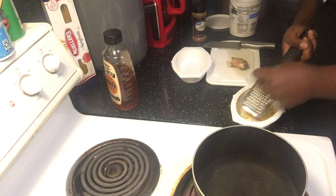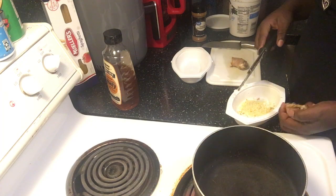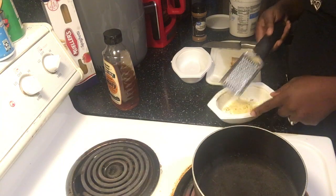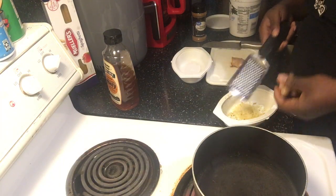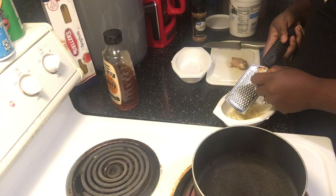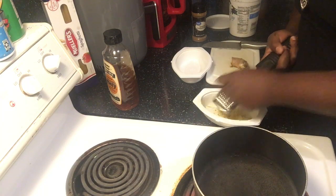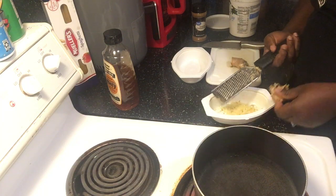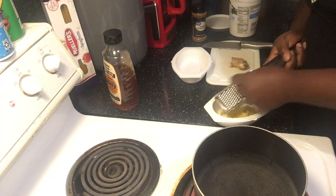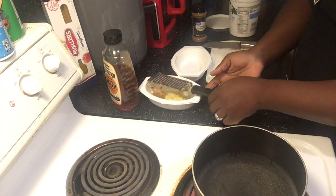If you have a stomachache, the best advice I can give you is to grate it like this. Getting that ginger into your stomach — I'm telling you, probably in about one to two minutes it will ease it right up. All right, that's it for this one. Let's put this to the side.